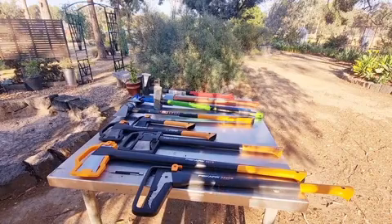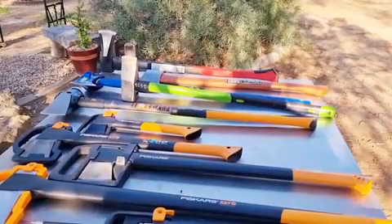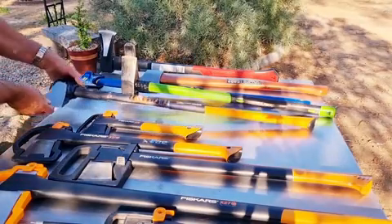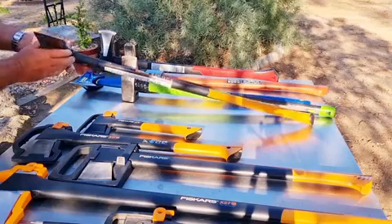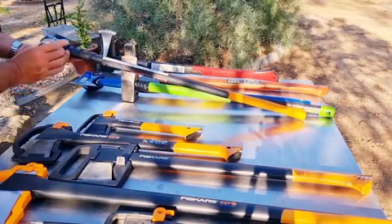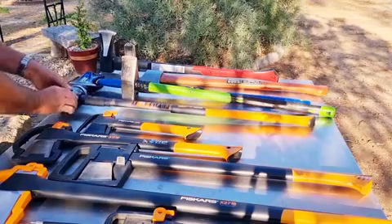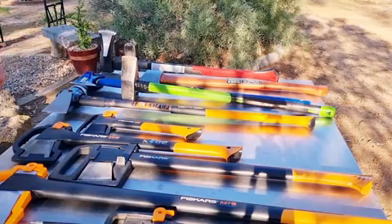Fiskars only sells one splitting maul — you can see it here. This is a 3.6 kilogram ISO Core Pro, about 70 millimetres wide, with a sledgehammer face for driving in wedges. That's the key difference with a maul: a maul has a sledgehammer back. This cheapo one here is a beautiful Estwing that weighs 2.7 kilos.